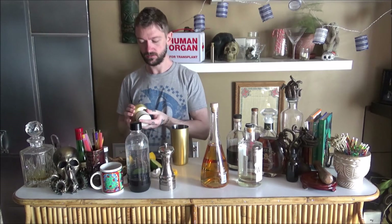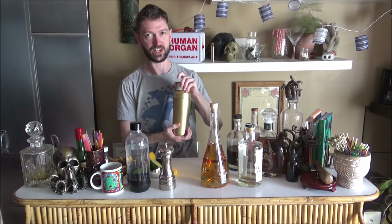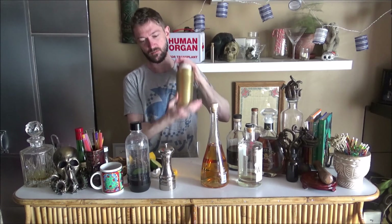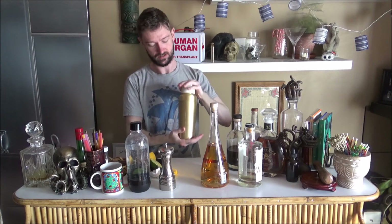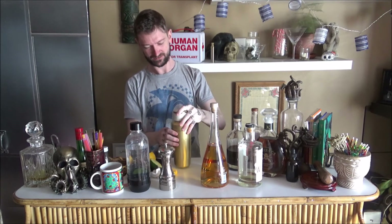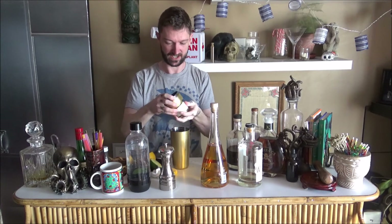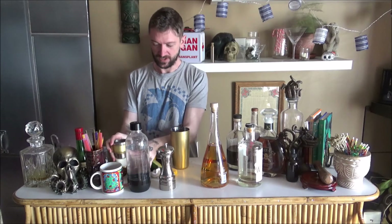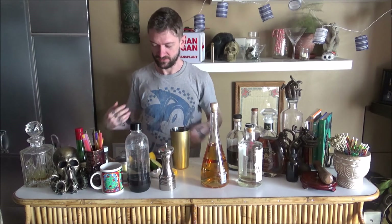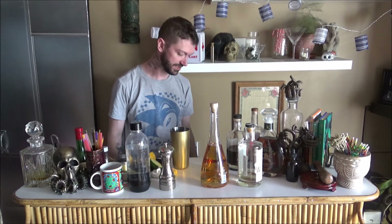Now when you're working with egg white, you want to give it a dry shake first to start to emulsify that egg. You get a bit of froth when you do that — that's why it kind of leaks out the sides of the shaker. We've had our share of accidents around here. Be very careful when you're shaking an egg white: it will froth, so shake it gently.